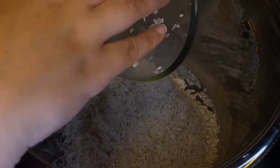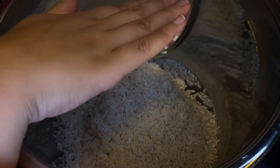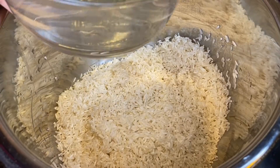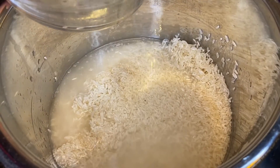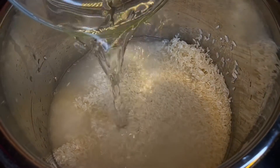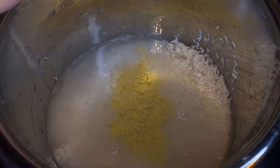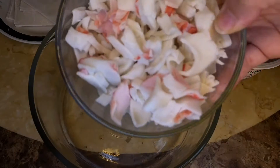You just want to start off by adding your rice into whatever cooker you want to use. You can make it on a stovetop or a rice cooker, but for this one I'm using a pressure pot. I'm using about two and a half cups of rice and two and a half cups of water, plus a little bit of chicken bouillon powder for extra flavor. Then just click the rice option if you're using this.